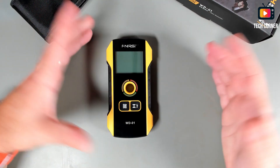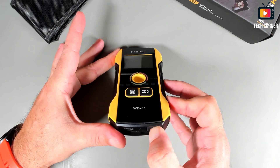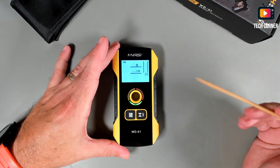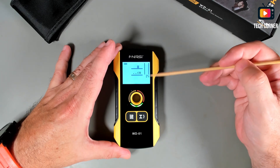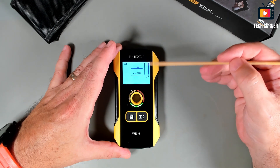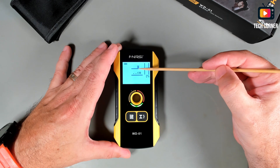Let's power it on. I have the WD-01 ready for testing — let me show you how to operate it. Start by pressing the power button on the bottom. Now I'll explain the screen. In this small column we have an intensity indicator that will help you see the signal intensity. In this line you have the depth of the pipe, wire, or whatever is on the wall. The 'HI' letter shows you that we are in metal detection mode.